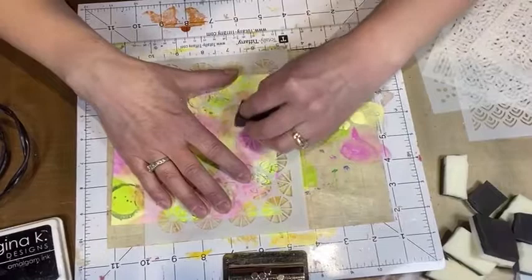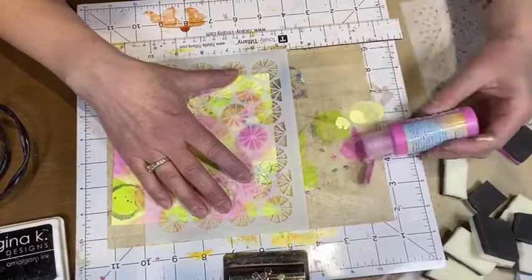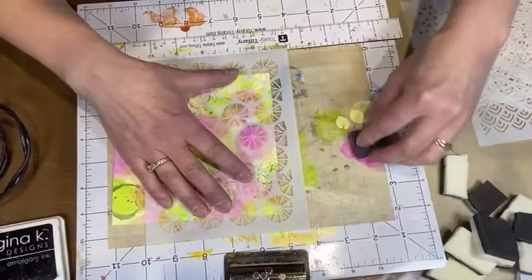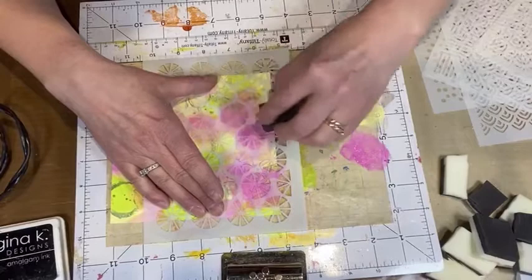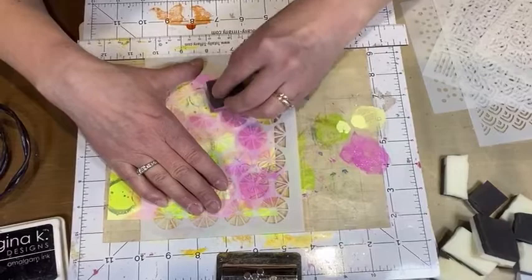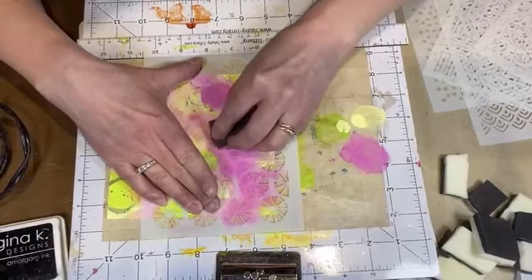I need to get more paint first. I'm going to use the same pink. When applying paint through a stencil, really resist the urge to press down because you're going to get bleeding underneath. All I'm doing is going back and forth — you can also tap, that's another good way. I'm going up and down one side with this stencil, just one color.